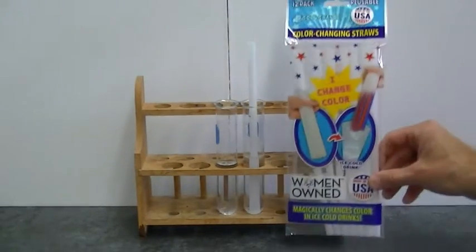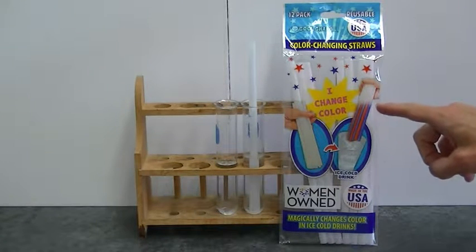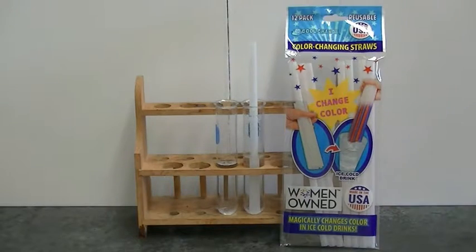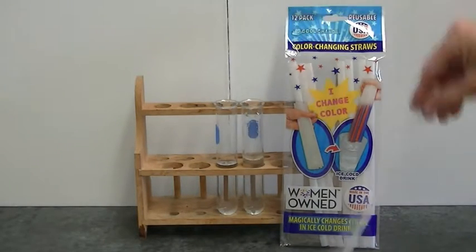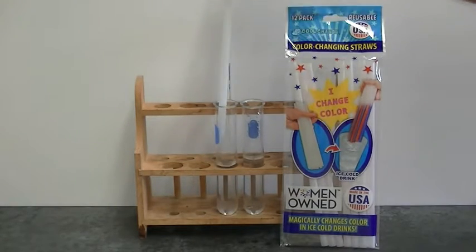To pull off this trick you'll need some straws or other plastic that contain thermochromic inks. Thermochromic inks change color depending upon temperature. This particular type of thermochromic ink will be colored at a low temperature and colorless at a high temperature. You get a different result in the two fluids because this test tube contains water whereas this test tube contains acetone.